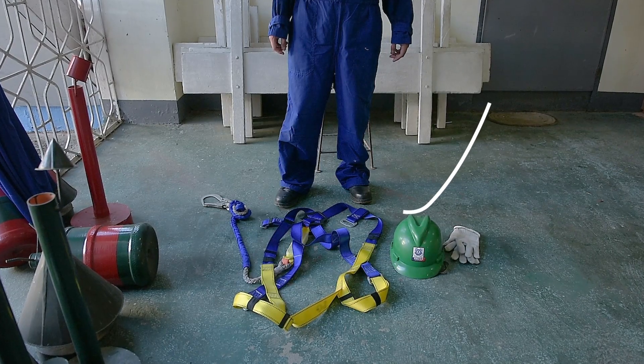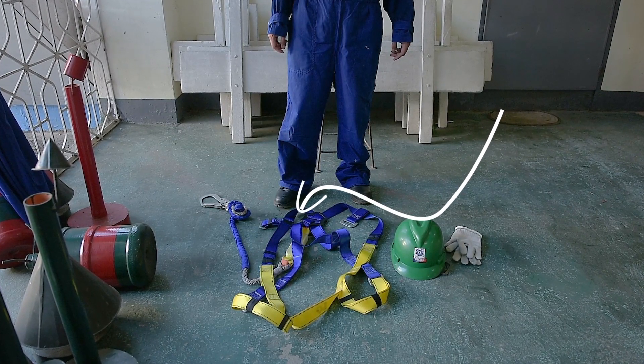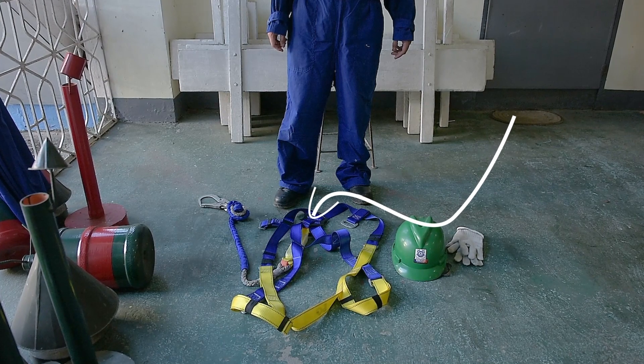Start by putting the harness neatly on the floor. The dorsal attachment should face the floor.